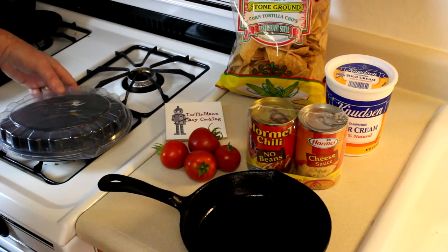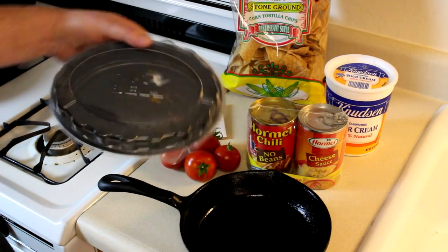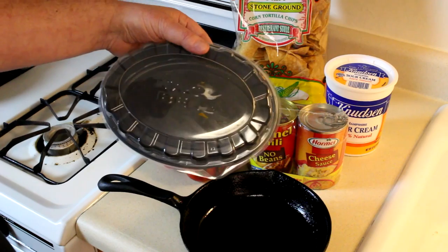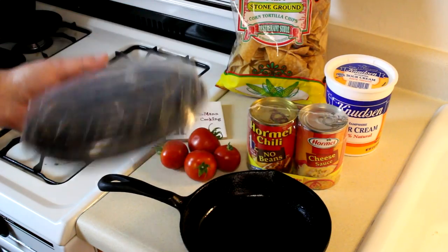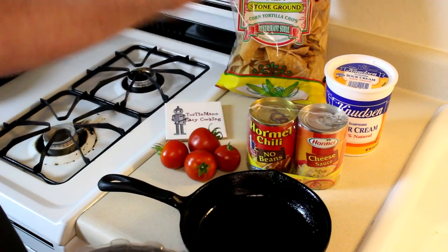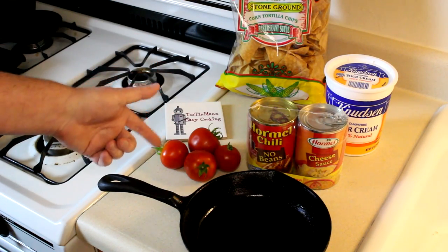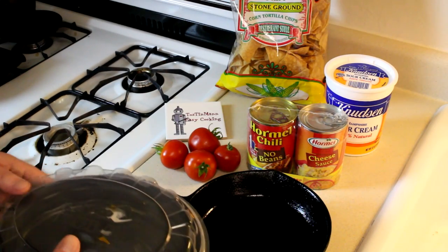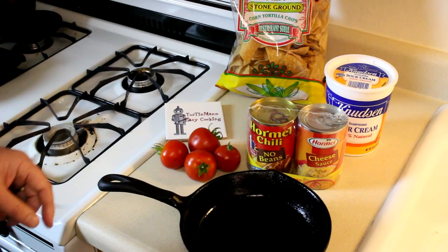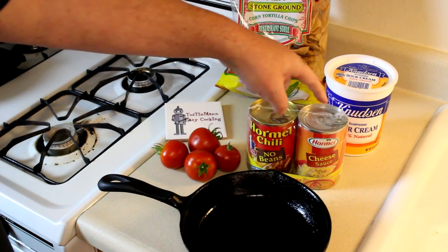It's too bad I didn't take a picture of those nachos yesterday so I could compare them, but I think it was the nachos bel grande. It was $3.49 and it had meat, refried beans, cheese sauce, sour cream, and some really pale looking bland tomatoes on it. So I'm basically going to use the same thing, but I'm not going to use refried beans — just the chili with no beans and the cheese sauce.